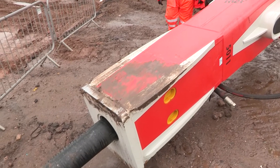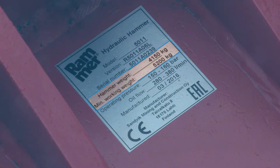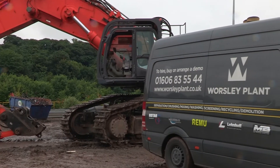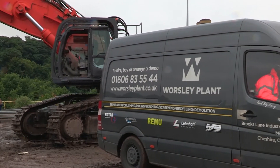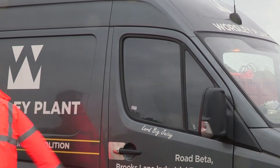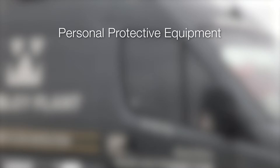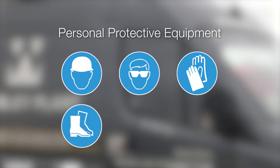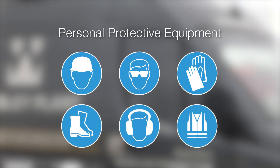Check that the excavator's load bearing capacity is sufficient for the attachment. Make sure all operators comply with the personal protective equipment requirements of both the site and the manufacturer's equipment manuals. This could include protective helmet, safety glasses, protective gloves, safety shoes, ear protection, and high visibility clothing.